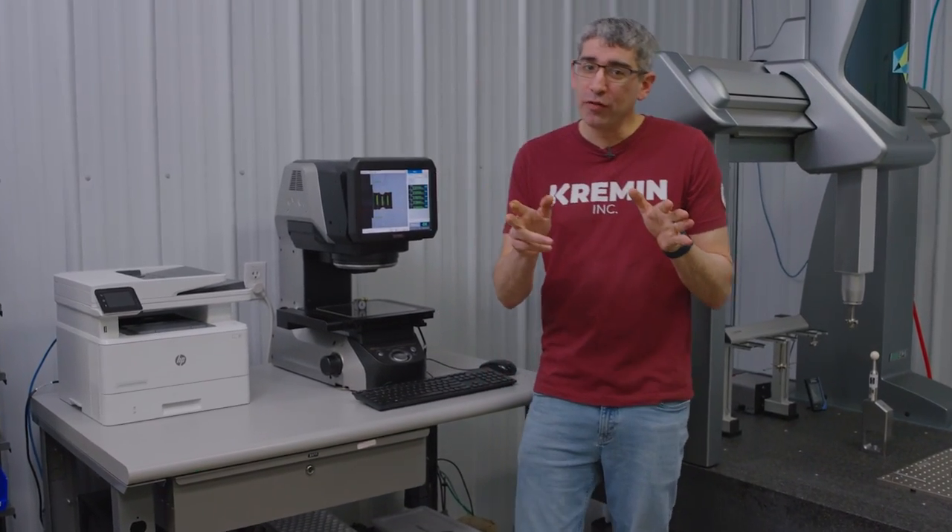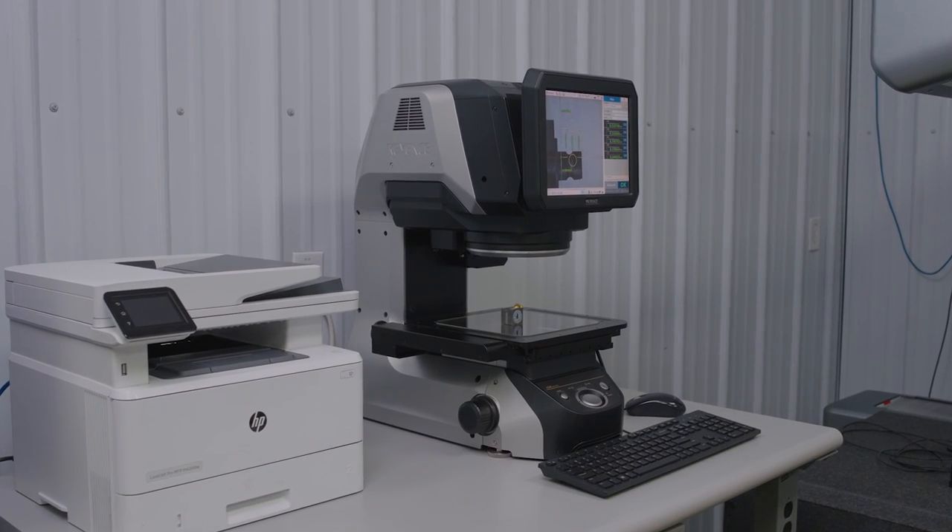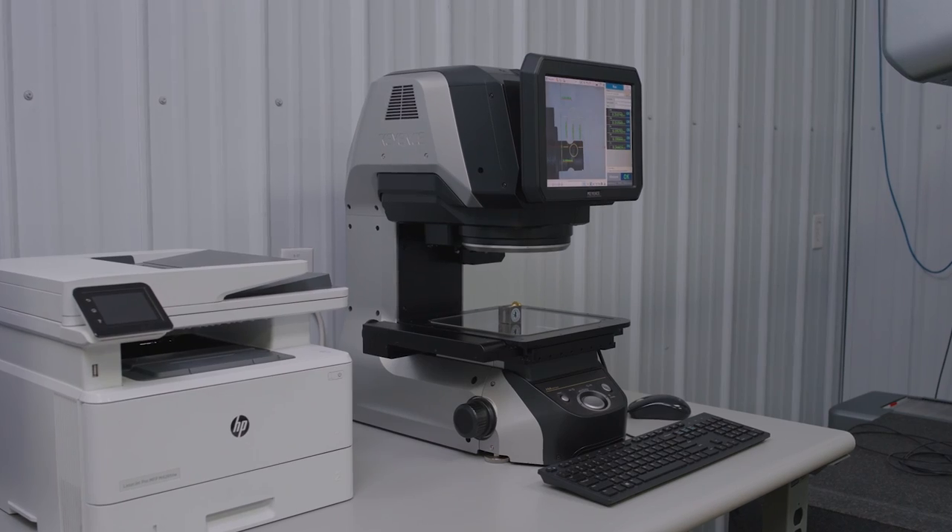All right, guys. We had a little fun at the comparator earlier, but those issues are one of the reasons we invested in the Keyence IM measuring system. Stick around — I'm gonna give you my review here in a second.